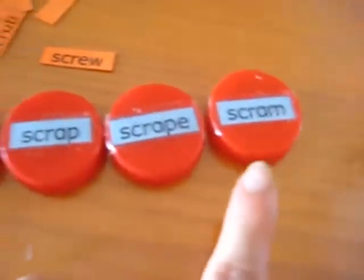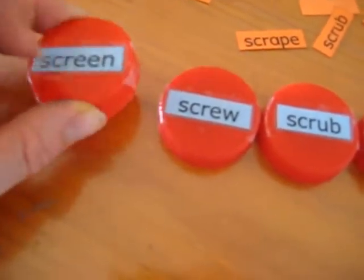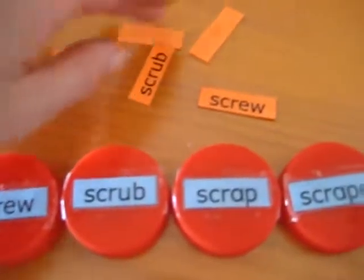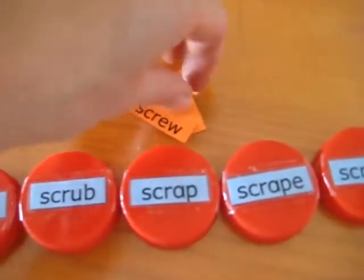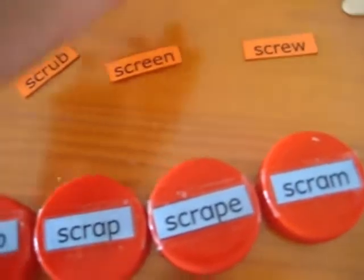So we lay all these out here. I've taped the blue ones onto the red bottle tops, and these I've just left like this. You can also tape the orange ones onto bottle tops and you get to match the bottle tops together.